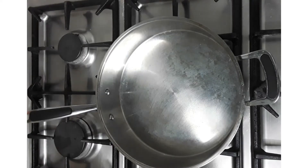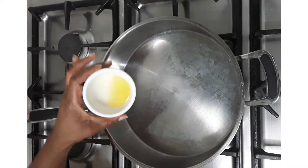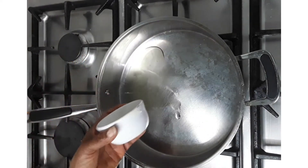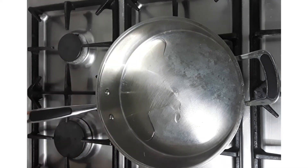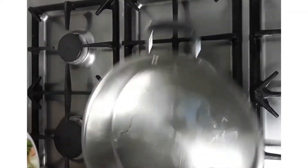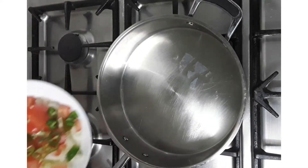Now I'm going to add a teaspoon of olive oil — I'm adding it to the pan. You can use sunflower oil, coconut oil, or oil of your choice. And when this oil is heated, I will add in...